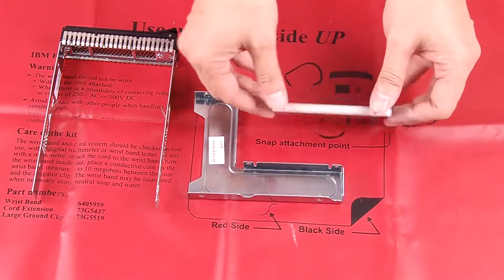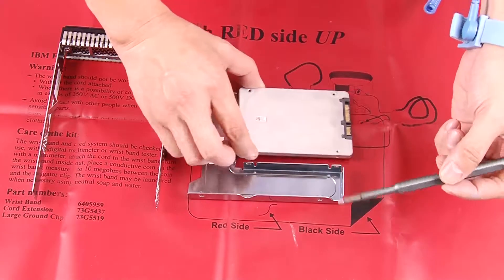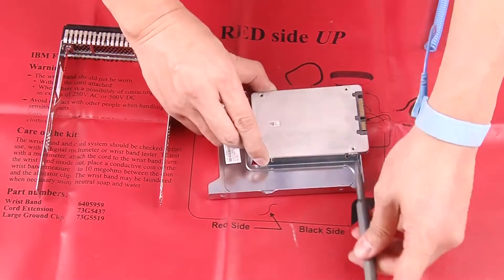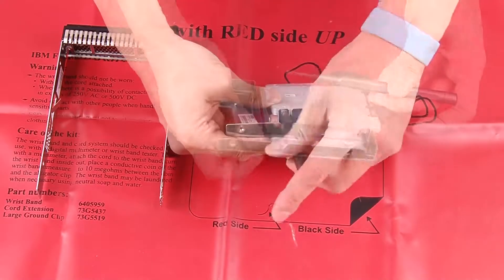To install a 2.5-inch solid state drive, or SSD, into a 3.5-inch drive bay, position the 2.5-inch SSD into the 2.5-inch to 3.5-inch drive adapter. Install the 2 screws that secure the drive to the drive adapter.